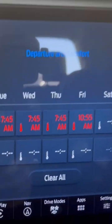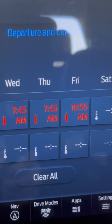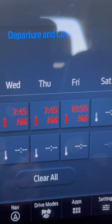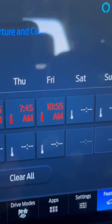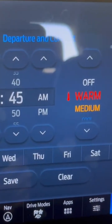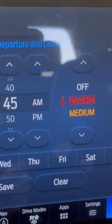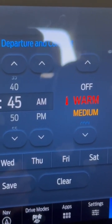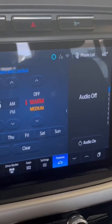There's your preconditioning. Right now I've got it set up Monday through Friday at hot, starting at 7:45 in the morning. You can go to edit, pick a date, put in the time you want to leave, choose warm, medium, or cool, and hit save. This is pretty awesome and it's one of my favorite features on this new truck.